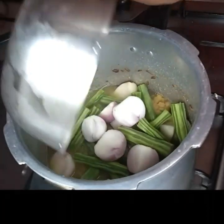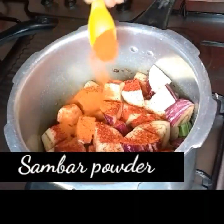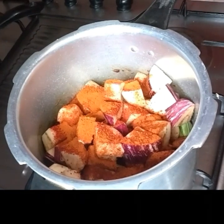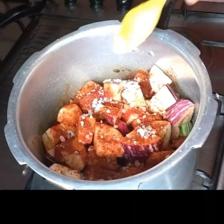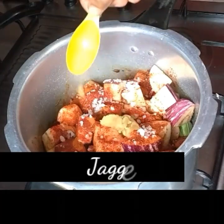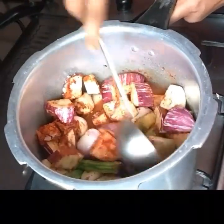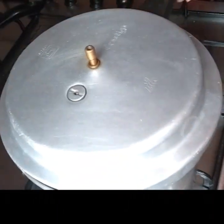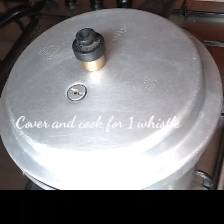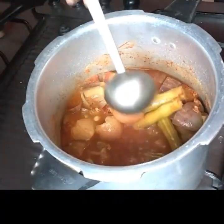Add onions and brinjal pieces along with one spoon chili powder, one spoon sambar powder, tamarind extract, one spoon salt, and a little jaggery. Combine all these ingredients. You can also add more veggies like carrot, radish, and sweet pumpkin. Cover and pressure cook for one whistle — do not overcook the veggies. Keep it aside when done.